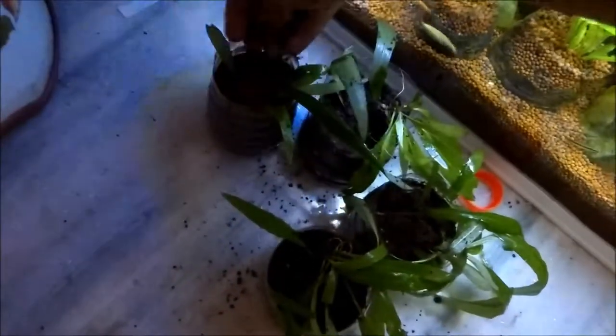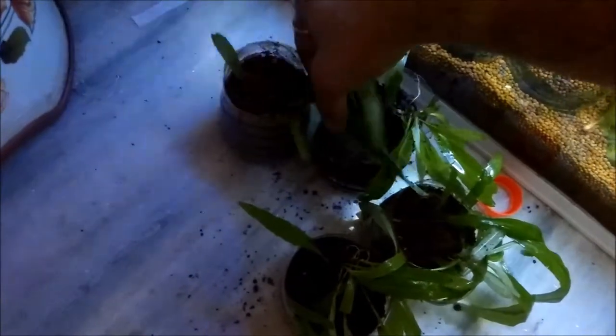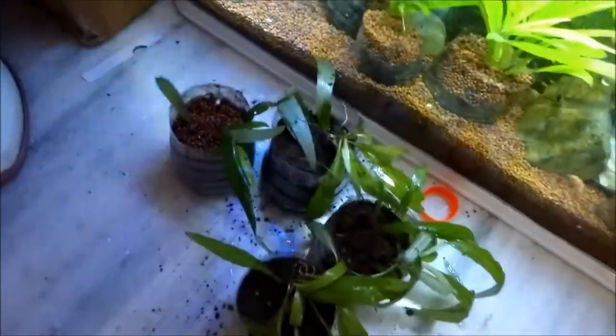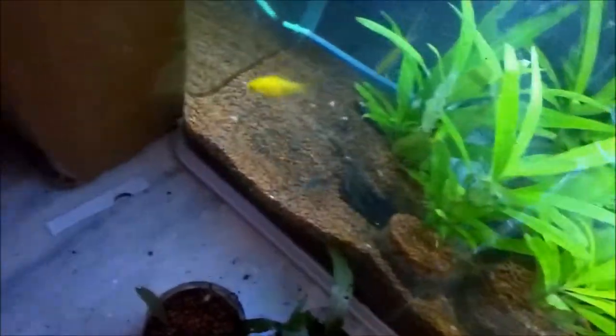Cover the soil fully with gravel so the dirt doesn't come out when you put it in the tank. I'm grabbing gravel from the aquarium and spreading it over the soil in the bottles.